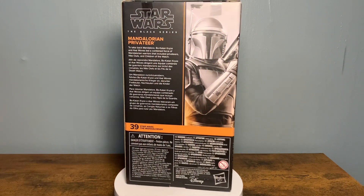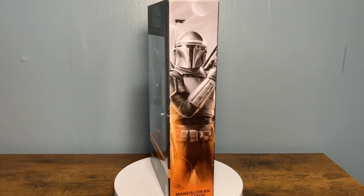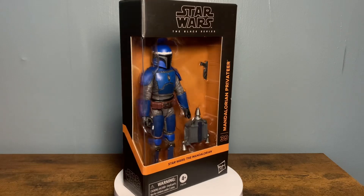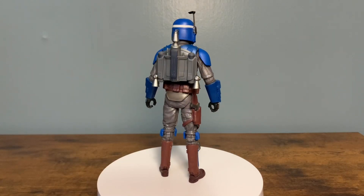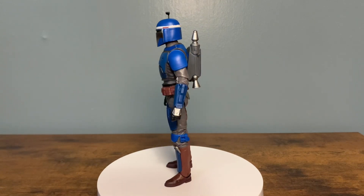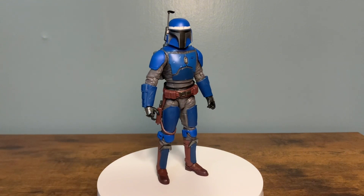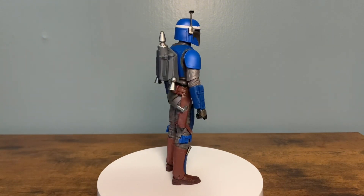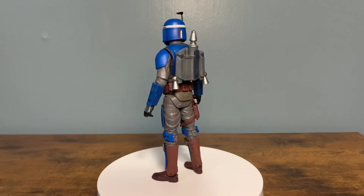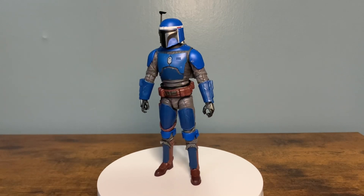I'm excited to get this thing open. So let's not waste any more time and get into it. We're going to take a look at the sculpting, articulation, and some of the paint because it looks like there might be a little bit of weathering. I got the Privateer out of the box. I just think it's a really simple and easy way for Hasbro to bump a couple more dollars out of each one of these molds. The blue and the gray — I really love the color scheme here. The bluish gray with the little hints of brown on the belt and the boot just really goes together nicely.